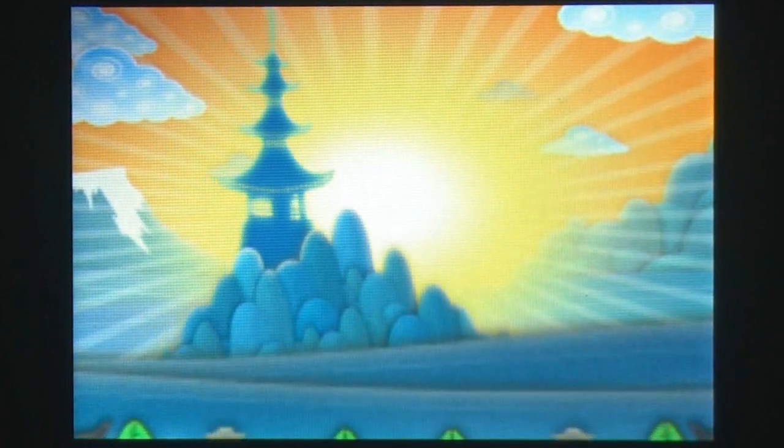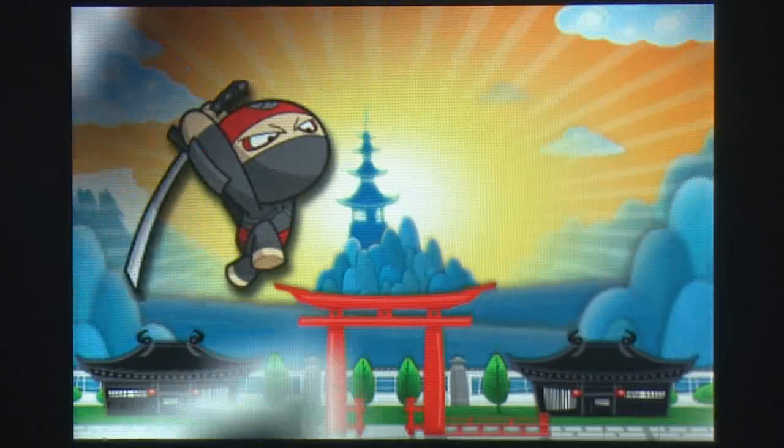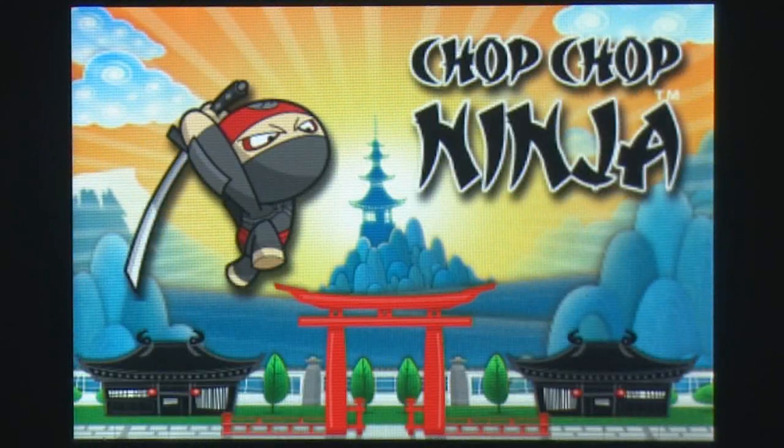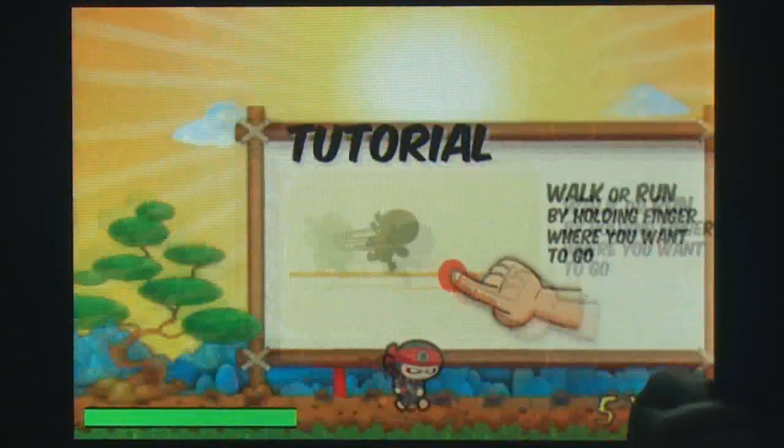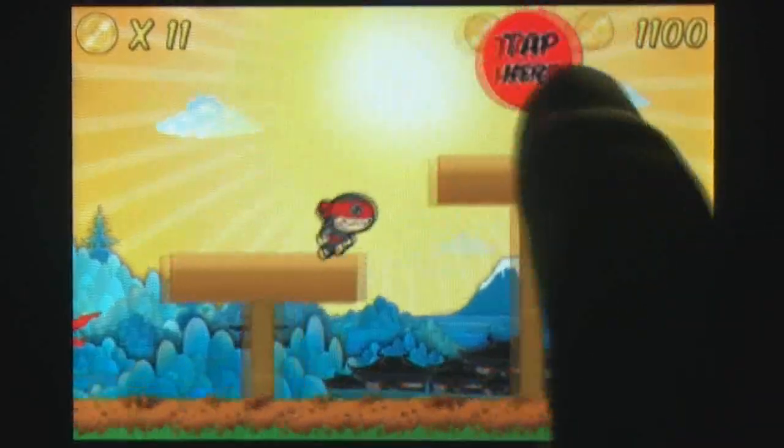Platformers have had a rough time on the iPhone. A touch directional pad or analog stick does not give the same fidelity as its real-life counterpart. Chop Chop Ninja has decided to create a control scheme made for the iPhone that allows jumping and attacking at the touch of a finger.